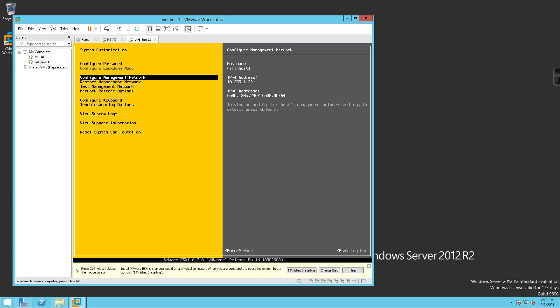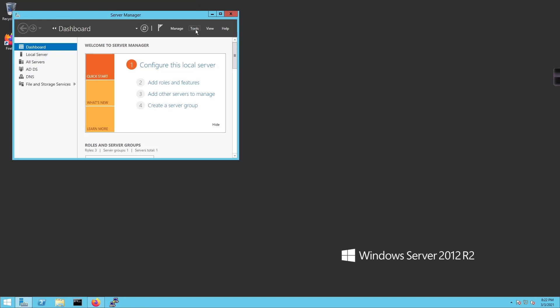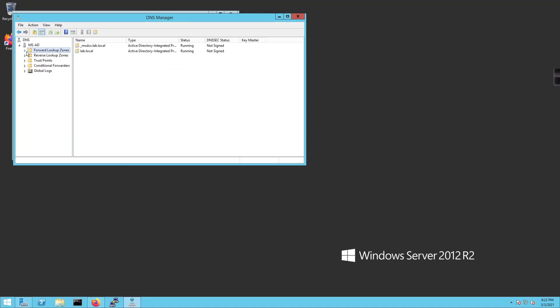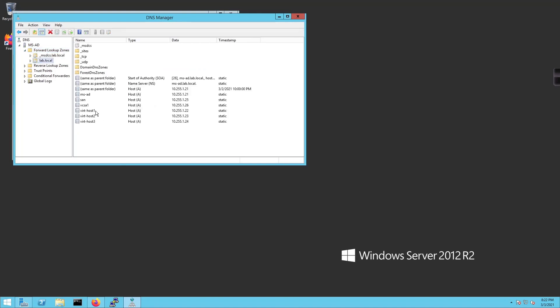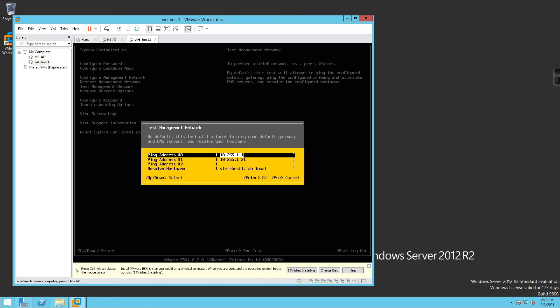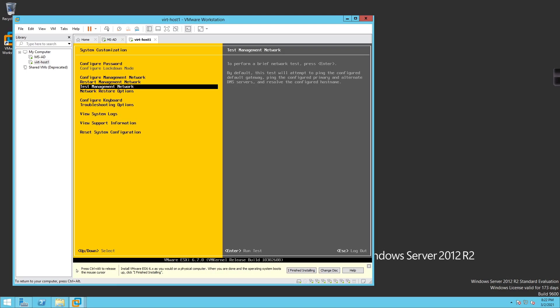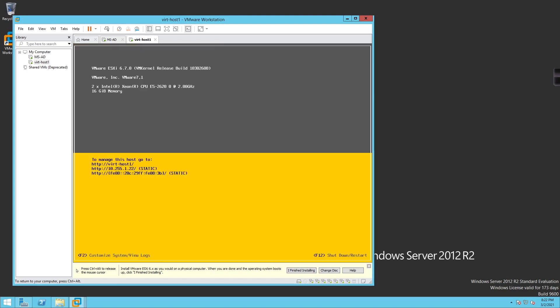Now I'm going to open RDP to our DNS server, click Server Manager, then Tools, then DNS. Inside DNS, expanding lab.local, we can see vert-host1.lab.local is already there. Back on the ESXi host, I'll go to 'Test Management Network', hit Enter, and I should be able to ping the gateway, ping the DNS server, and resolve vert-host1.lab.local — and it all succeeds.